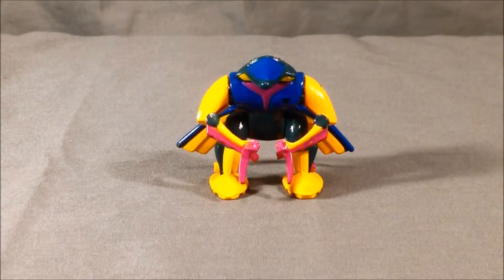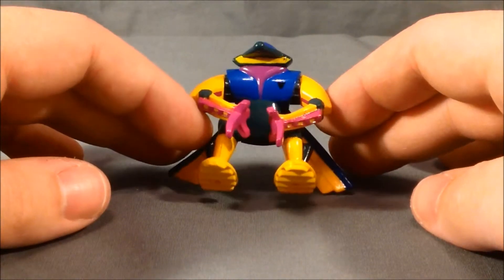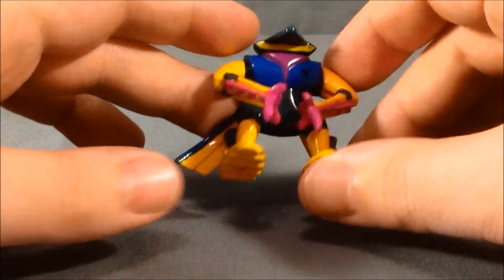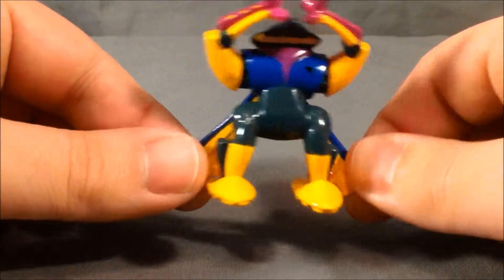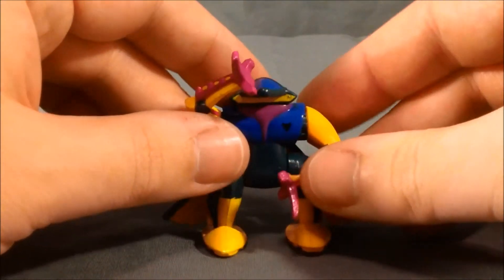So first we'll take a look at Swator, which is the Z-Bot that comes in this pack. I kind of like the color scheme — it's like a dark blue and a kind of yellow with a little bit of hot pink. His torso is kind of a grayish color. I like the blue and the yellow with the pink.